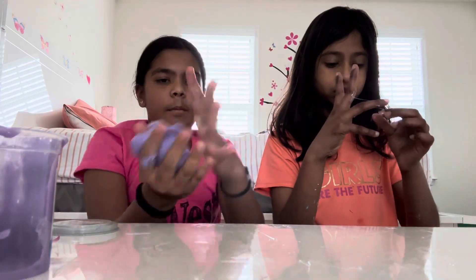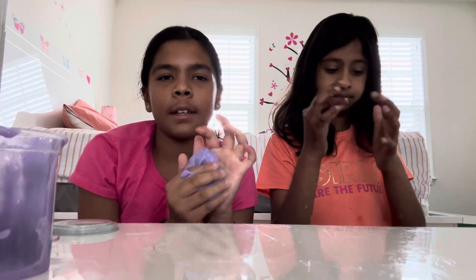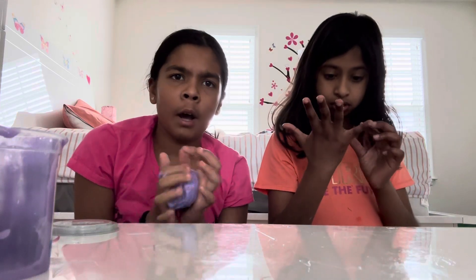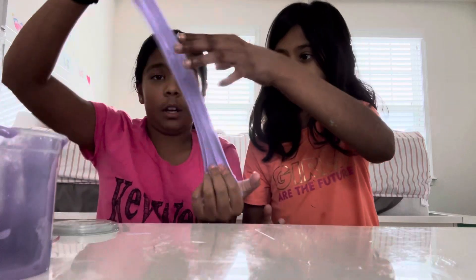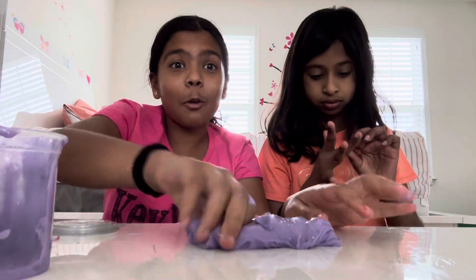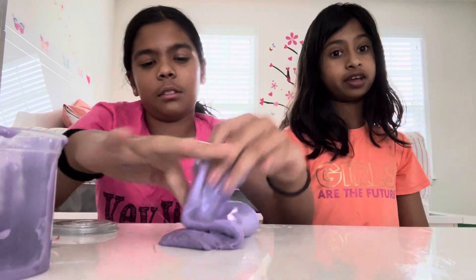It's getting stickier — I'm gonna rate it 3.5 out of 10 now. I need to take this all in my hands. I can control it, but it is way too sticky. Actually, I would rate this a 5.5 out of 10 because it's really stretchy and it's easy to get off.